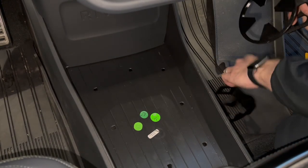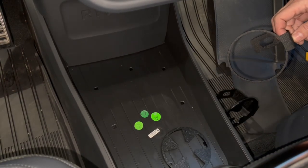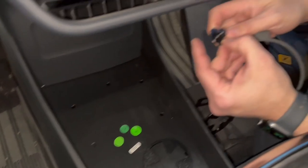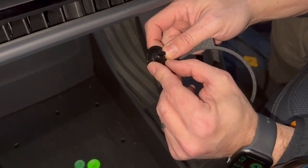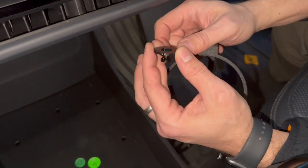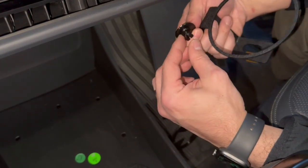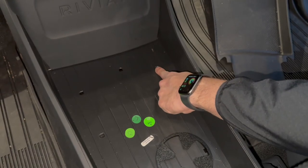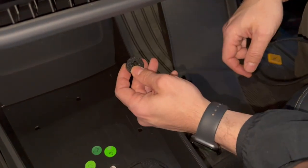I'm going to grab the right side, remove our insert, and grab one of our plugs. Now on this plug, it's hard to see, but there is actually a little notch and it's important to pay attention to where that notch is, because that's going to direct how we're going to insert this. If you look down here, you have a curved side and a flat side. Your notch needs to be facing the curved side.